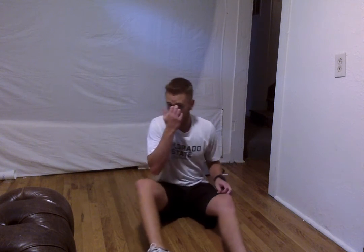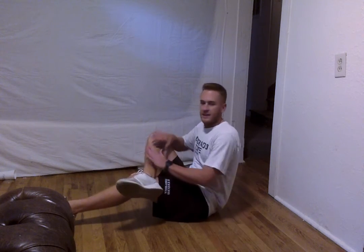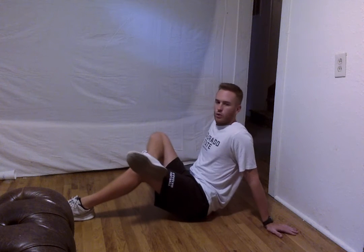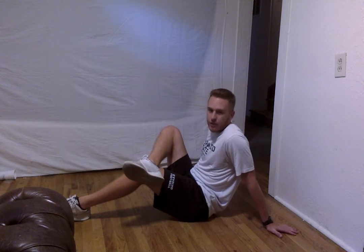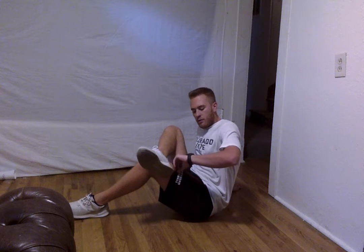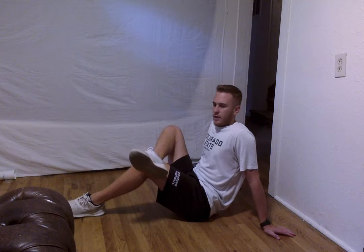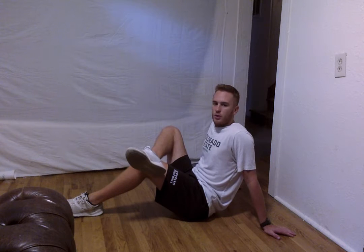Alright, the next thing that we are going to move into is a figure 4 to stretch out those glutes and hips. We are going to start with our right leg — put that up on our knee and lean back. Put your hands behind your body and create this table right here. You want to just hold that — you will feel your stretch throughout your hips and your glutes. We are going to hold this for about 10 more seconds. If you want to make it a little bit harder, go ahead and pull that knee closer. We are going to hold for 5 more seconds — 4, 3, 2, and 1.